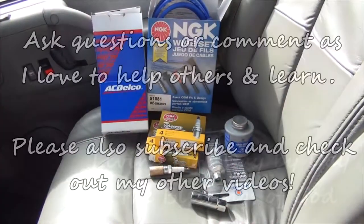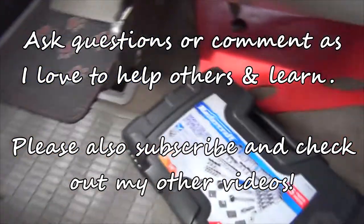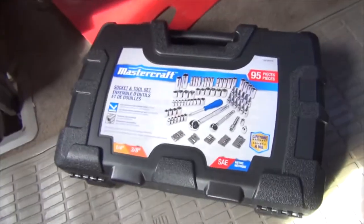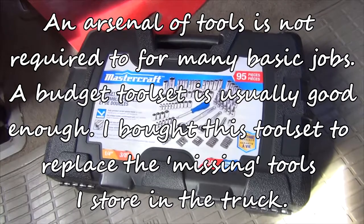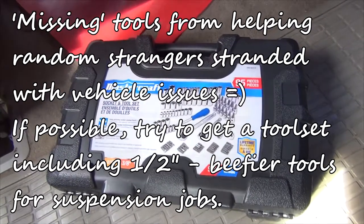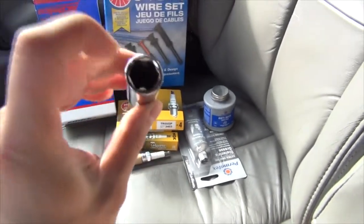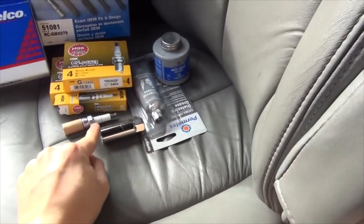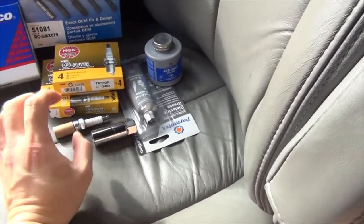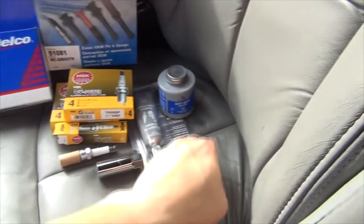Hello everyone, welcome to this tune-up guide. To do this nice and cheap, we went out and bought a Canadian Tire $40 — with tax $50 — 3/8-inch set, and it comes with everything including the spark plug socket, which is nice because it's got the little rubber bit in here so that when you pop it onto your spark plug it won't damage it and holds a nice grip so it doesn't slip.